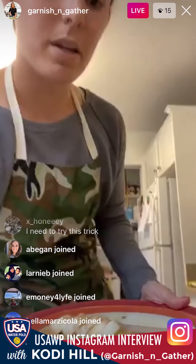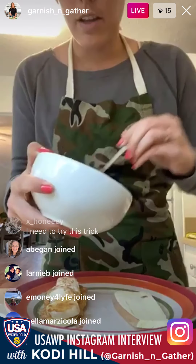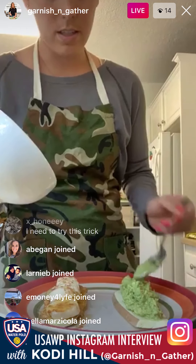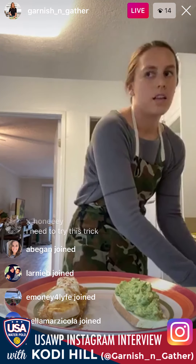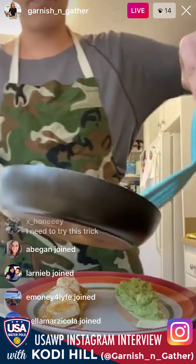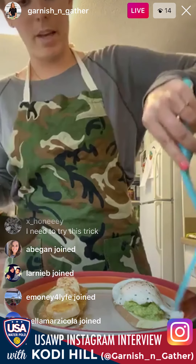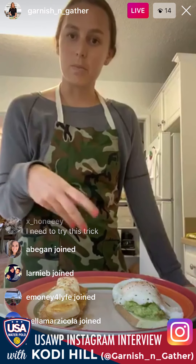That's the sweet version — peanut butter banana. Now for the savory version: just like you would make avocado toast, take the mashed avocado we made earlier and put it right on the sweet potato. Top it with our beautiful fried egg with a runny yolk. It won't fit perfectly but close enough. You can also top this with hot sauce, feta cheese, a layer of sautéed spinach or kale — honestly whatever you would top toast with.